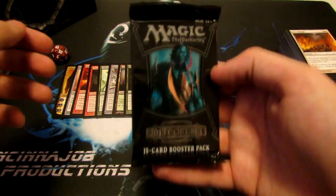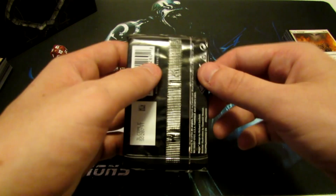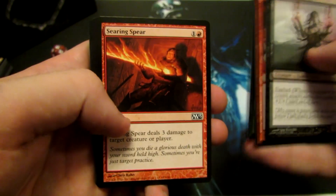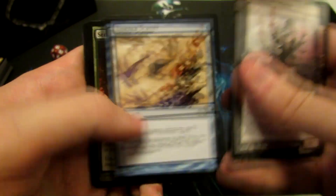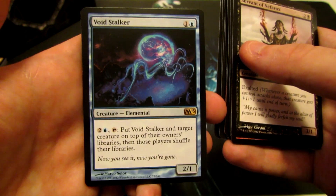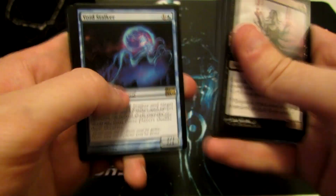All right, and we have our last pack here, so we'll see just what we get out of this one. I have to say, so far it's been a great pack — the Nicol Bolas and the Thundermaw Hellkite were pretty nice. Servant's pretty good. Fog's nice. Searing Spear's a great card, even for Constructed. And Voidstalker is our last rare here — 2/1 for 2 mana. For 3 mana tap, put Voidstalker and target creature on top of their owner's libraries; those players shuffle their libraries. Interesting card, not bad for Limited.